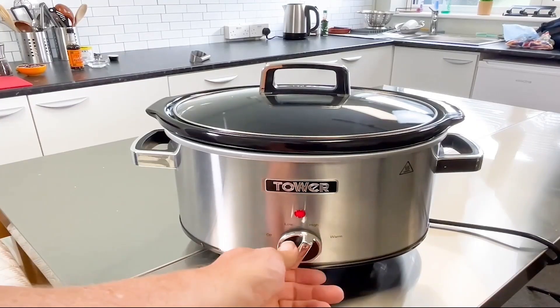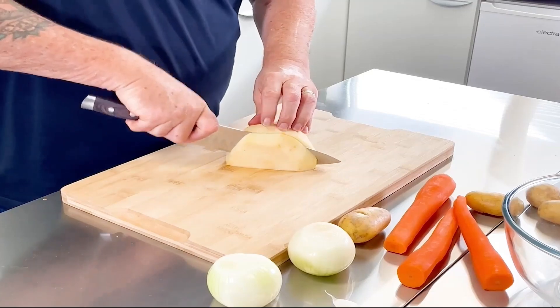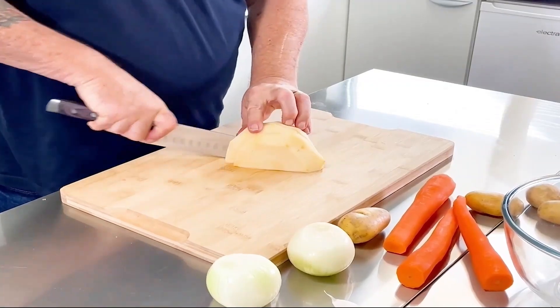The first thing we need to do is turn our slow cooker onto the high position. We need to do that for about 20 minutes to let it warm up.